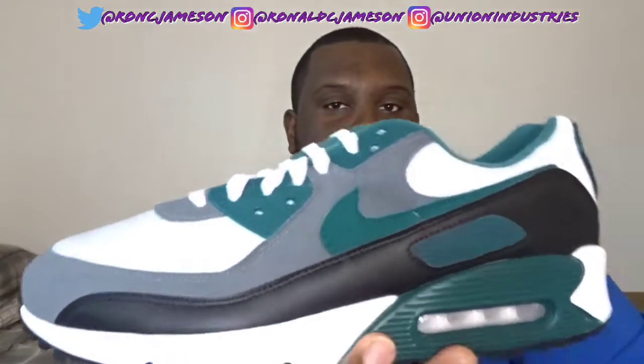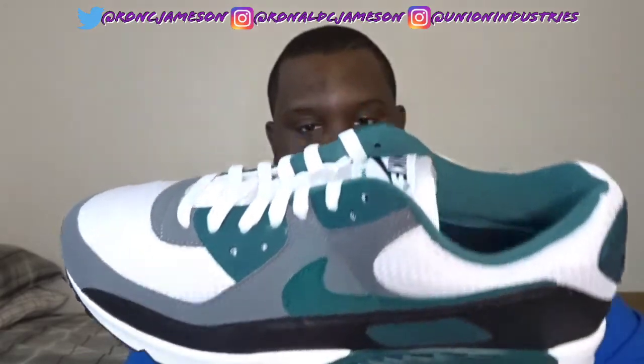I've never had a pair of Air Max 90s, and I've never had this colorway before, so I'm actually pretty excited. Let's hope they did a great job on these. Oh, that smells good. So your boy created the Nike By You Air Max 90 in the Rainforest colorway.